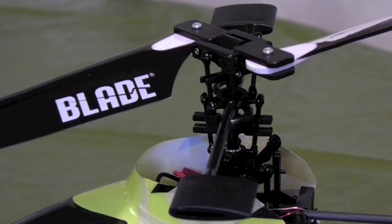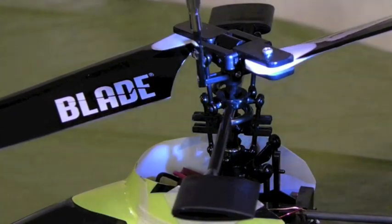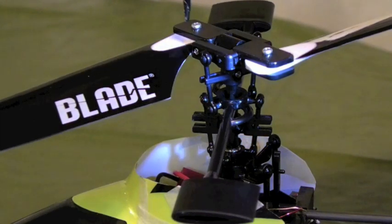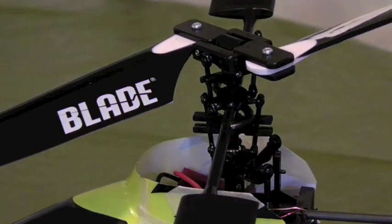It turns out the problem was the main rotor hub, which is right here — you can see it. It guides the linkage from the blade grips down to the fly bar. For me, the angle at which the fly bar was flying was off from the 45 degrees where it should be.